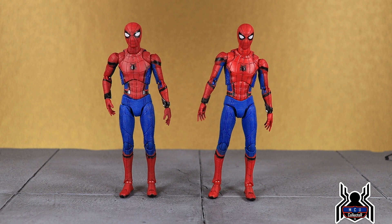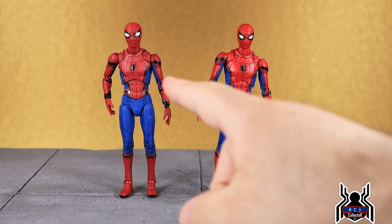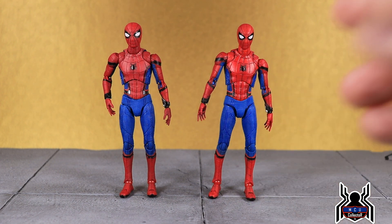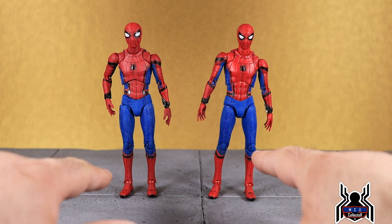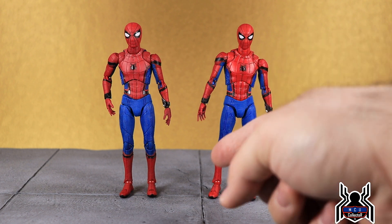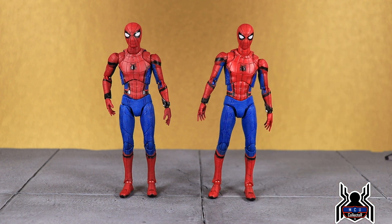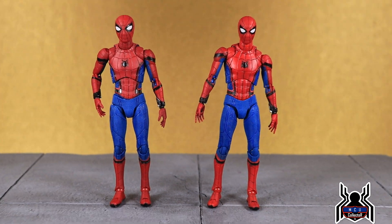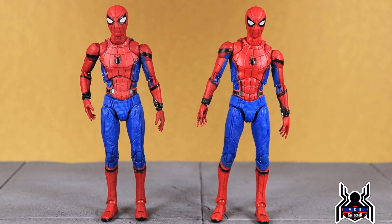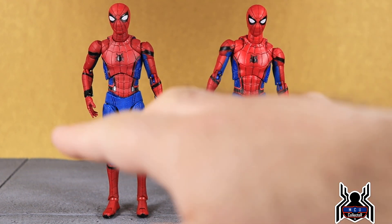There's not a whole lot of structural difference between the two figures since the sculpts are the same, but there is a big visible difference. You can see a dull flat red on the original versus a nice brighter red on the new one. The other difference — and I had to look closely — is that the sculpted lines in the legs appear to have a different shade of blue painted in them to make them stand out more.